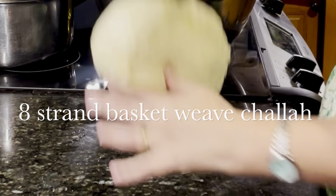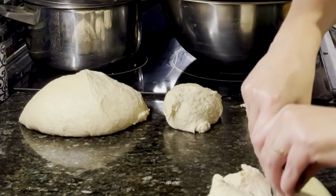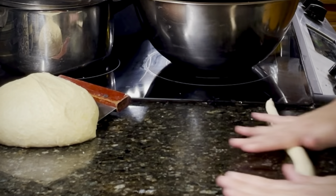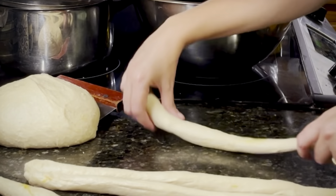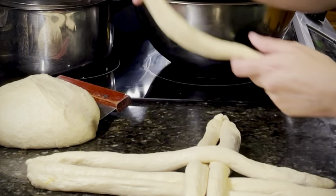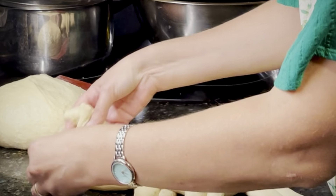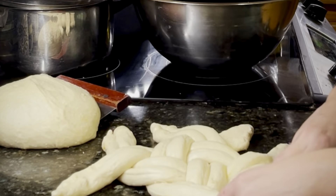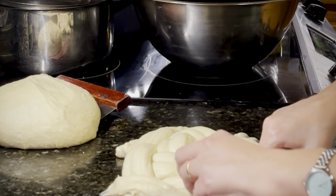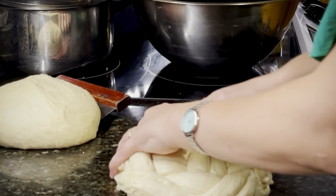Let's start with our 8-strand basket weave. As you can see, we're making 8 equal strands and lining them up in pairs so that we basically make the same pattern as a 4-strand basket weave. Keeping each pair together as we weave it in and out, under and up in a circular pattern to make the challah. You go clockwise one way, anti-clockwise the other way, clockwise again, and so on. Then your beautiful design will be done — tuck them in and you're set.